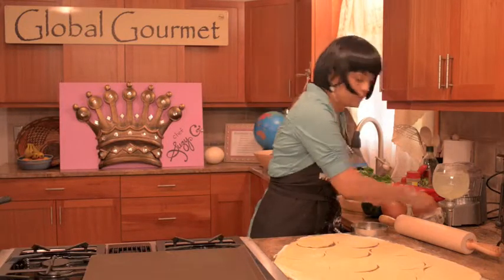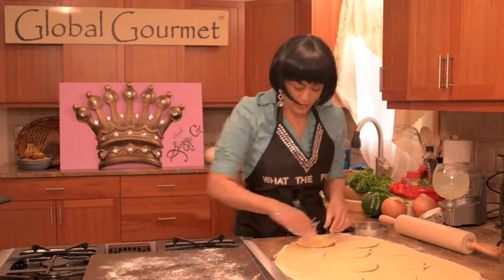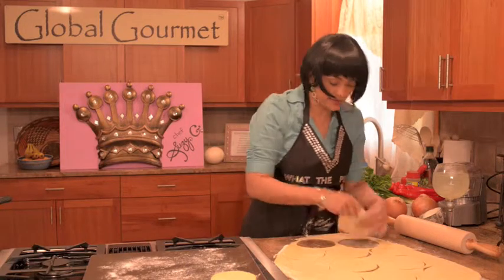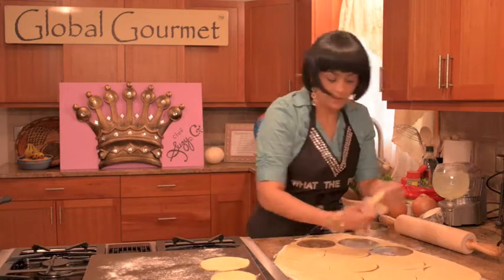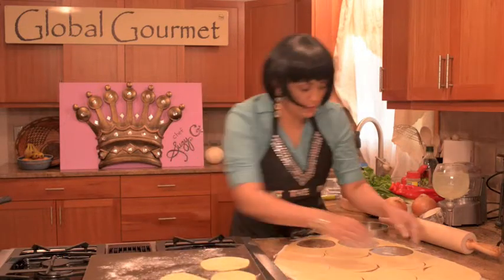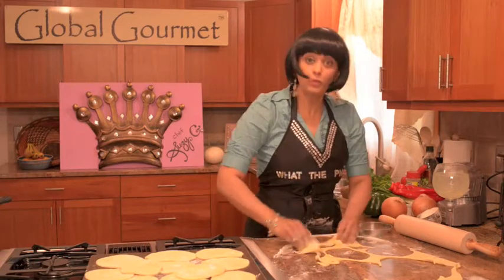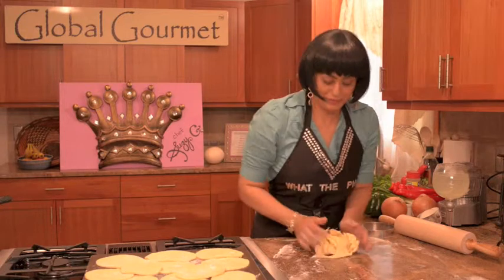So what I like to do is I like to sprinkle. We're going to leave this on a tray. We're going to keep our dumpling circles, like so, on the tray to sit and rest. Because we're going to be making our filling. And what do we do with this? We reuse it — use, reduce, recycle our dough.